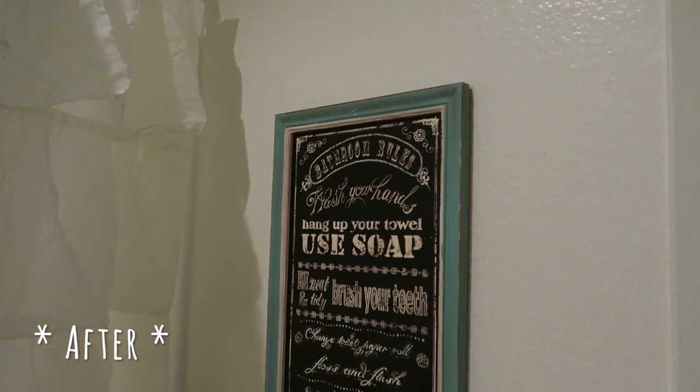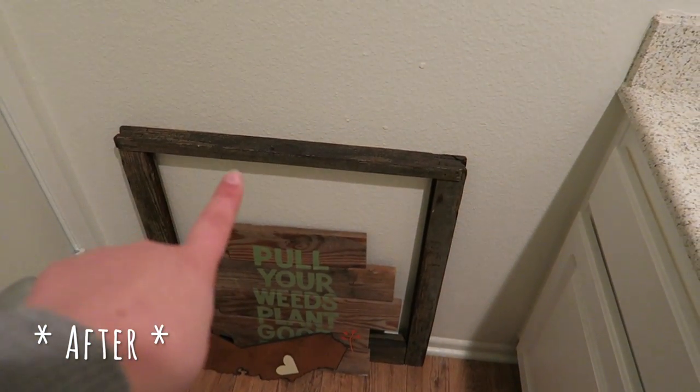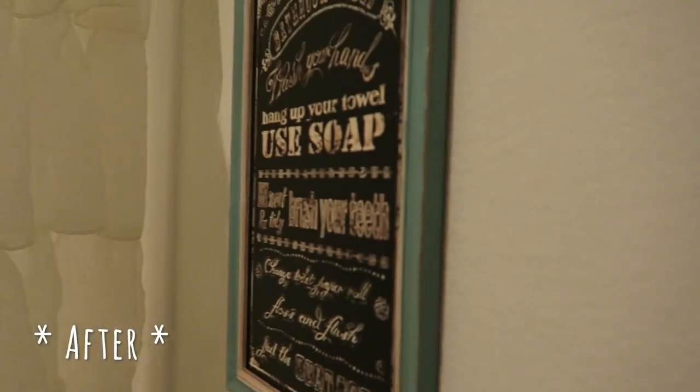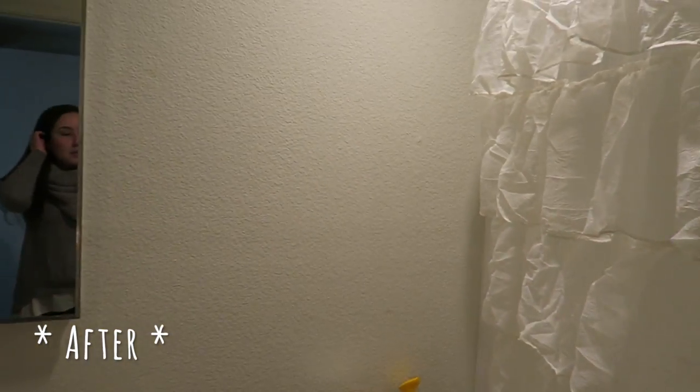On this wall we still have our little sign we got from Hobby Lobby. I debated moving it to the other wall. I actually stained an old window frame for this video and put it up on the wall but didn't like it, so right now that wall is empty. I did get a vintage window from my grandmother which I think will go here — it's a little taller and I think it fits the space a lot better. It's still at my parents' house, so I'll be adding that as soon as I can.